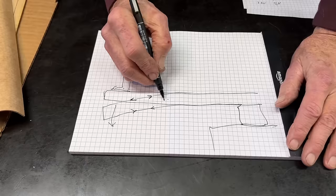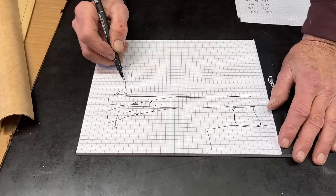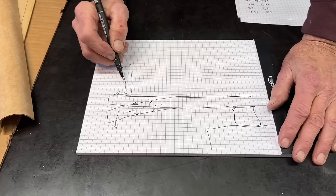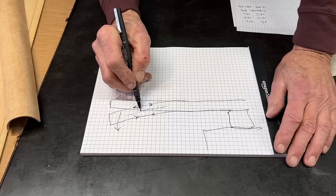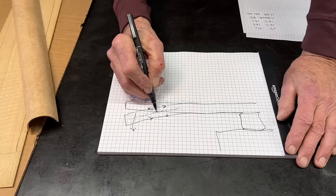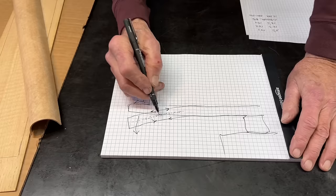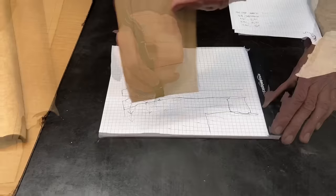It stands to reason that somewhere in between getting longer and getting shorter there has to be some place where neither of those things happens — where it changes from compression to tension. This imaginary line — it's actually a real place, though it's hard to tell exactly where — isn't necessarily right in the middle; it depends on the properties of what the diving board is made of. Let's just say it's right in the middle for now. That means there's a plane that goes all the way across the board that is neither getting shorter nor longer, and we're going to call it a neutral plane.